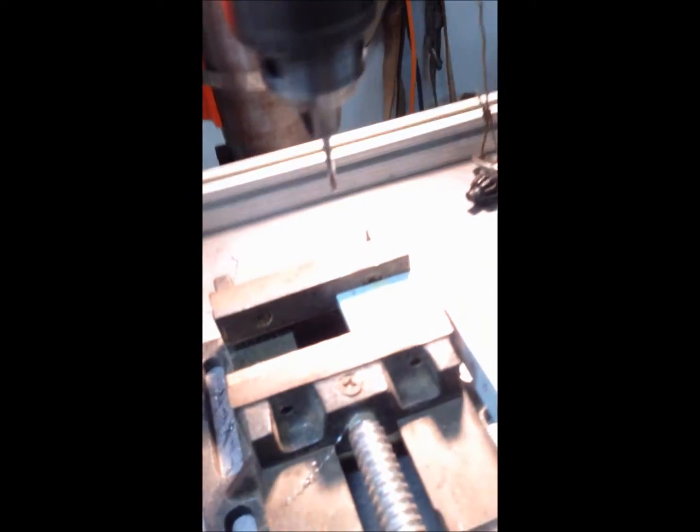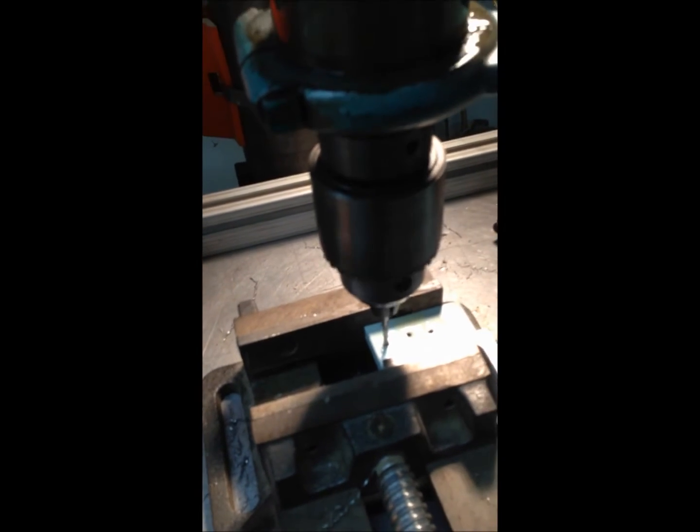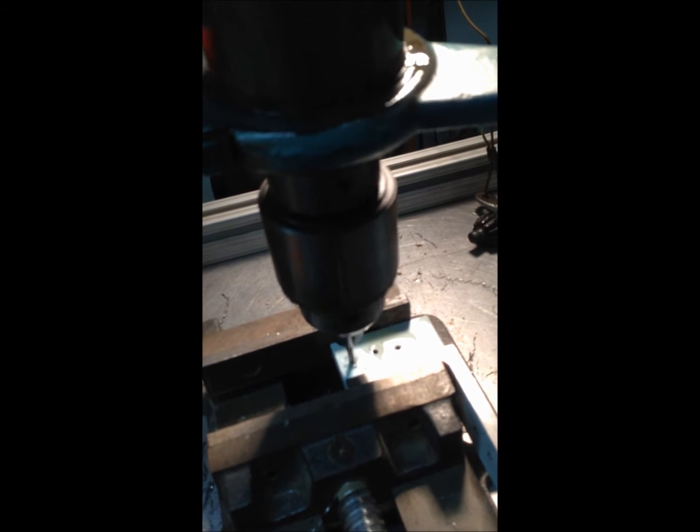I'm going to push the foot pedal, which puts the drill press in reverse. You can see how slow it's going. I'm going to come down, and one of the things that putting it in reverse does is it helps to center the hole. Now I'm going to release the foot pedal, start to go in, hit the foot pedal, clear the chips, come back down in, and let it go all the way through. You can see I kind of hesitated a little bit there and the chuck does slip a little bit.